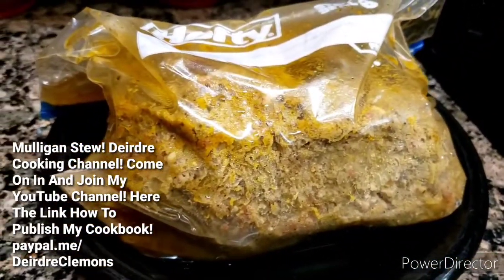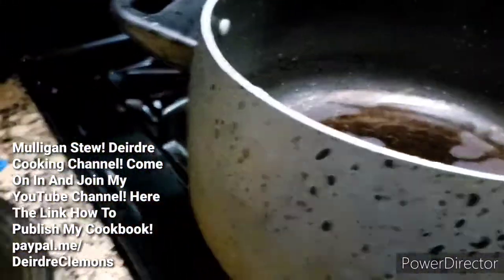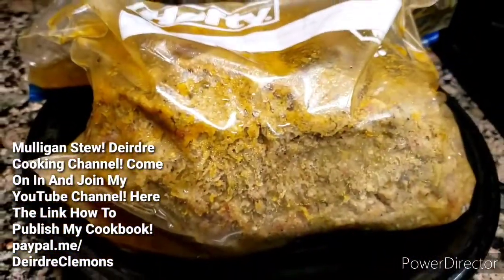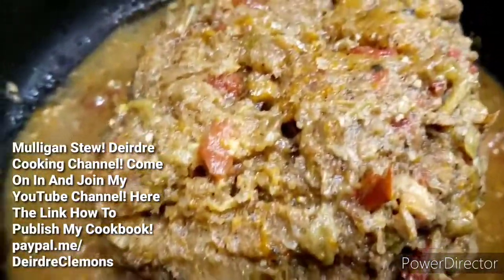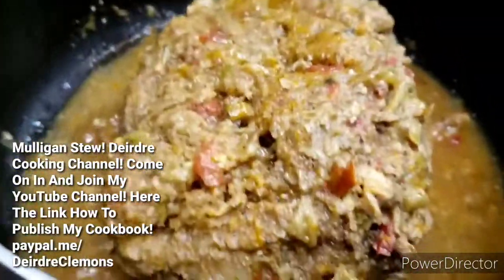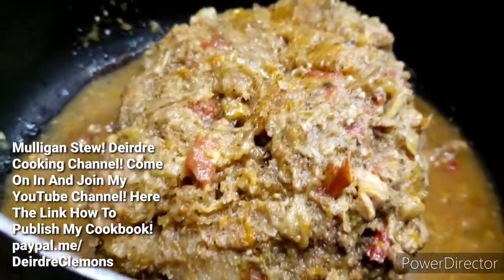Okay, now it's super defrosted. I'm going to go ahead and put it in my pot. It's not all the way defrosted, but that's okay.